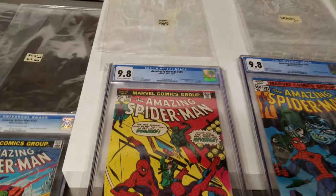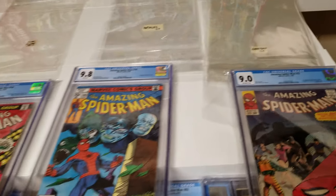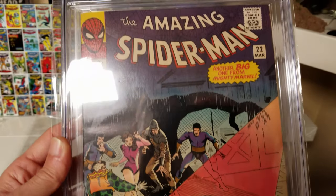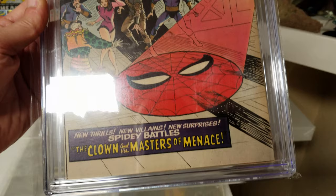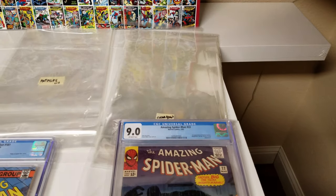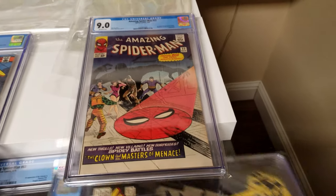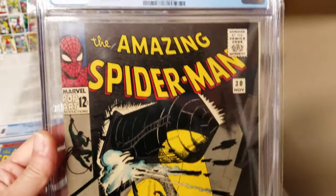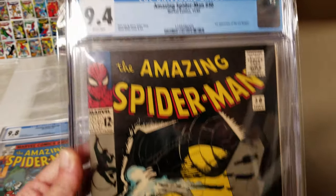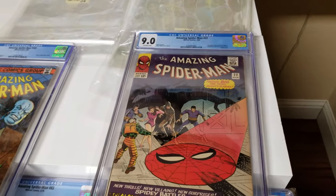The Mylar bags are the most expensive, so cost is a factor for some people. But looking at the Clear Bags again, you can see they're almost as clear as the Mylar bags. I actually had a hard time telling them apart when I was picking up the books — I couldn't really tell the difference at first between which ones were Mylar and which ones were Clear Bags.